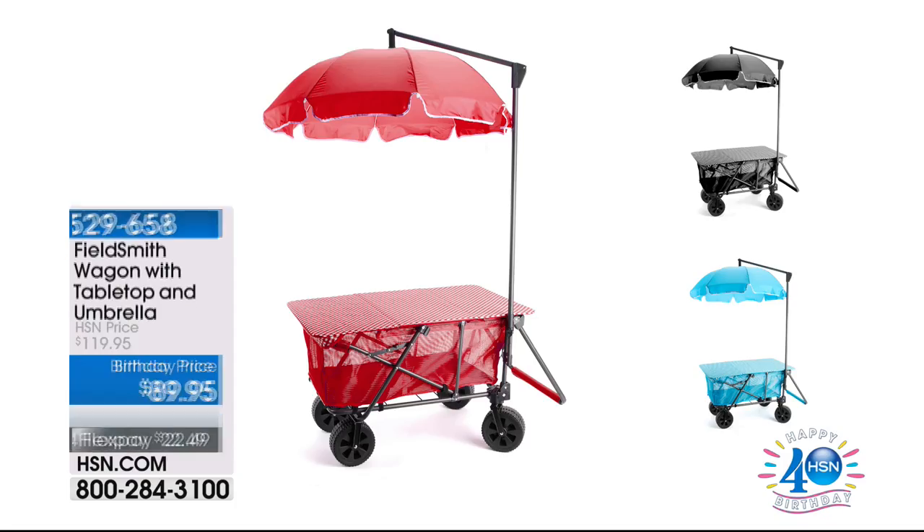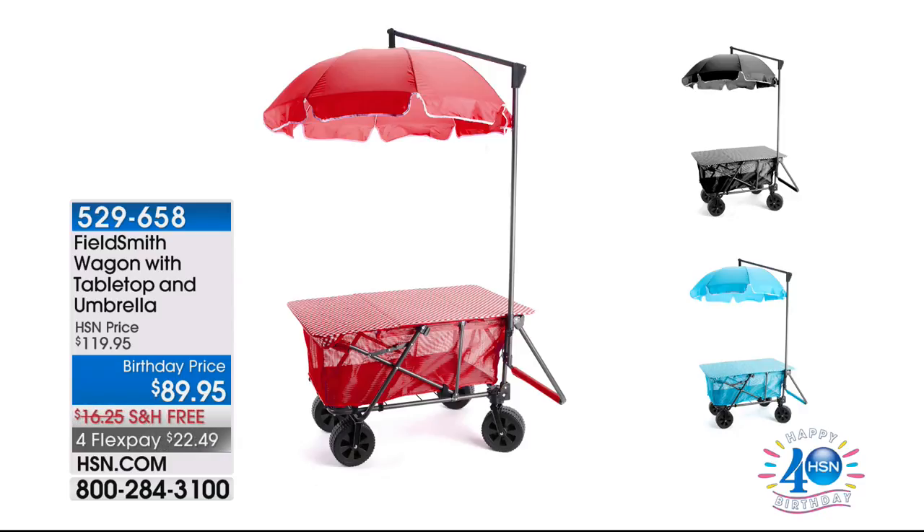FlexPay of $14.95. Update for you right now: I've got 10 left — 10, not 10,000 — remaining in the wagon. That's the Fieldsmith wagon with the umbrella and the tabletop. How many times do you go into a picnic area and all those picnic tables have been taken? Do not go anywhere — on the other side I'm going to give you ice: endless ice with an ice maker. See you soon.